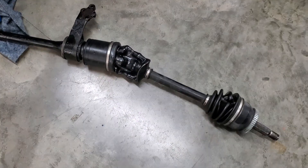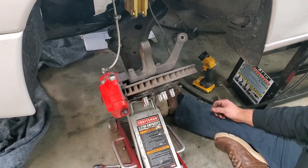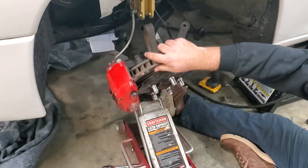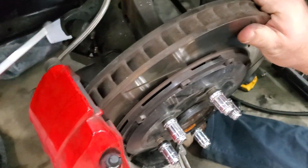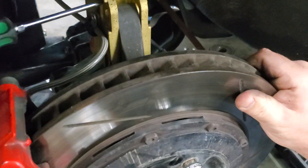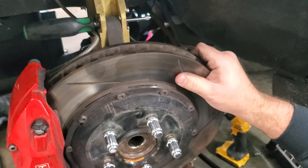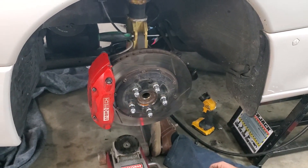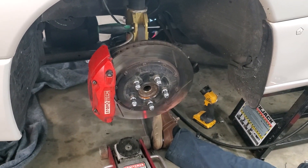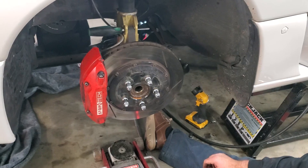Looks like we pulled on that boot a little too much — it's not damaged, the joint just needs to go back in the cup, which you can fiddle with. A wise person will put the knuckle back together a little bit after this, because leaving it hanging is hard on the ball joints and suspension bushings. Get the knuckle back up in there and jack it up. I like to put a screwdriver in there to keep it in place — you don't need to get the bolts perfectly lined up, just keep things supported.